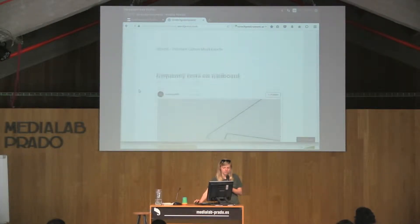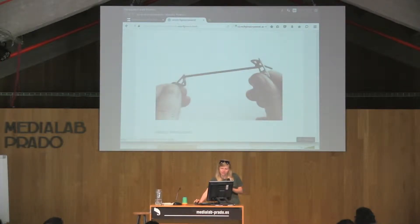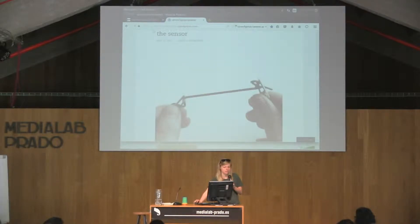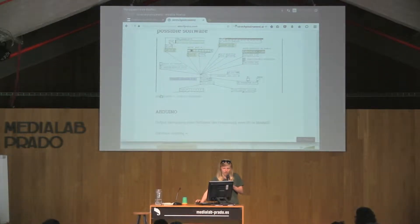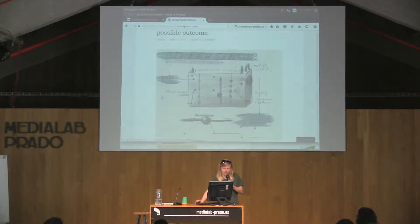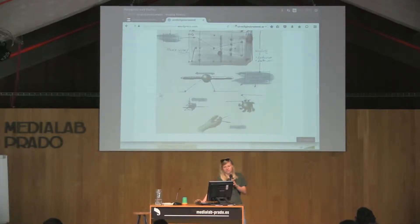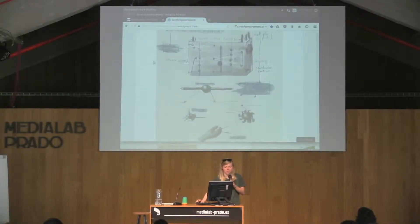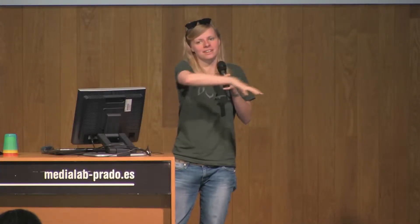A bit more background: this is the sensor. I've set up a website about the instrument and what we are going to do here at Media Lab, so if you're interested you can click the link. For now it's this string, and there are different possibilities. I also brought a lot of other sensors. The idea could be to build a whole instrument — maybe 3D print something, add other sensors, see how to interface it, and make it part of a bigger sound performance.